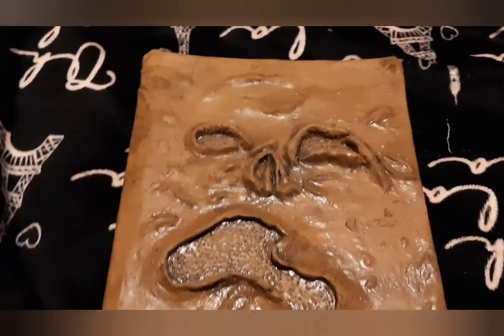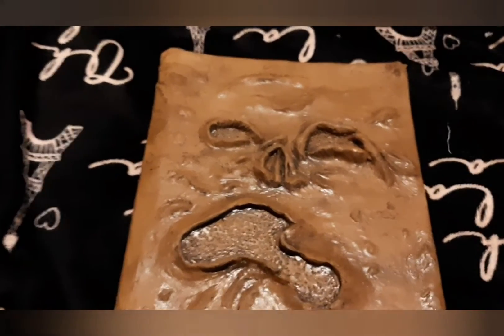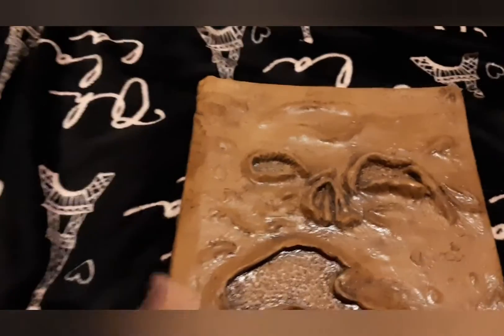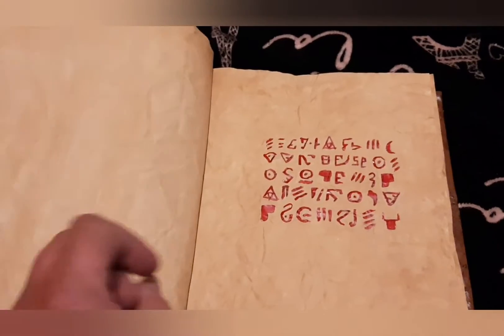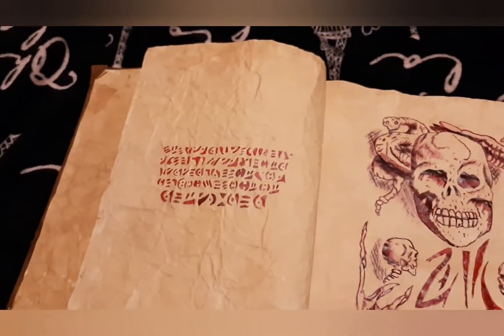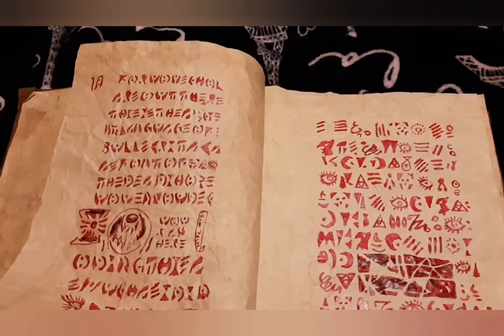We're going to forego our normal format to look at this book so we can get a better look at it. As you can see, this is the cover. It has a human face on it — well, sort of a human face. It's the skin stretched over the cover of the book. It's not written in English, so there's no way to read it. But this book has an undetermined amount of pages, because to count them would surely lead to madness.